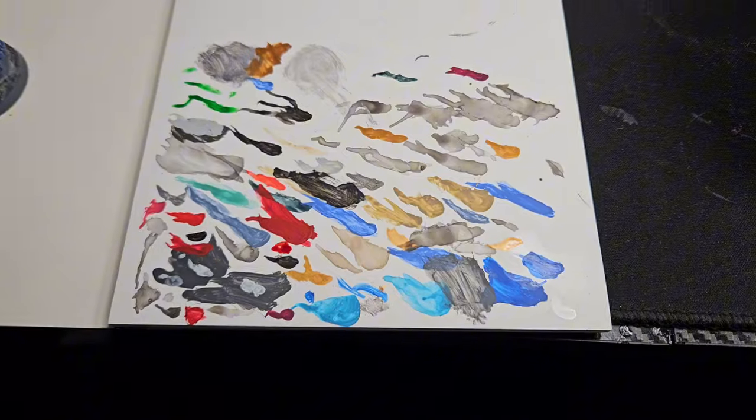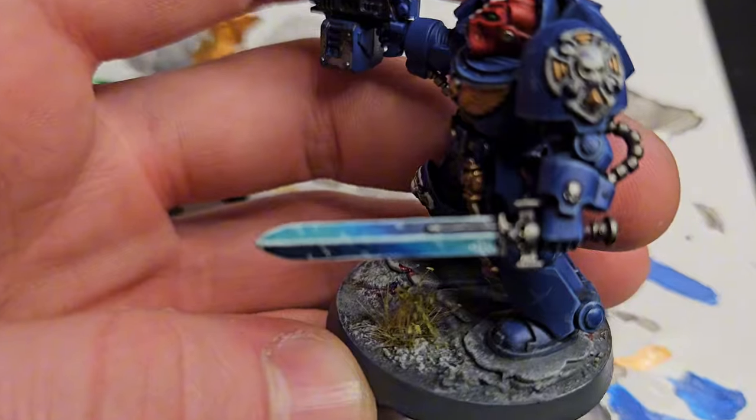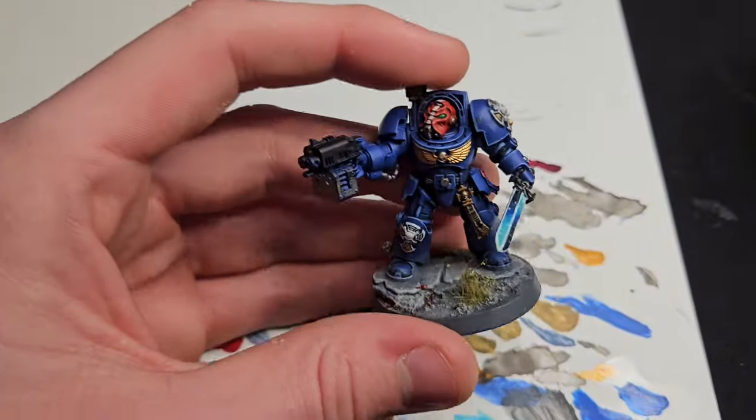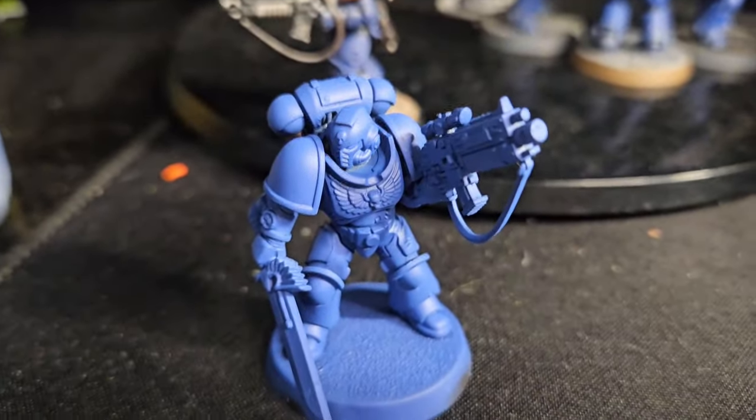There was a bit of cheeky practice going on - I was working on this Terminator and this is the result. This is the Power Sword that I will be showing you how to do today. I'm really proud of this guy, but he does not matter right now. Only this man matters - we are going to get you looking snazzy with a new Power Sword. As a wise man once said, smash that like button and subscribe.